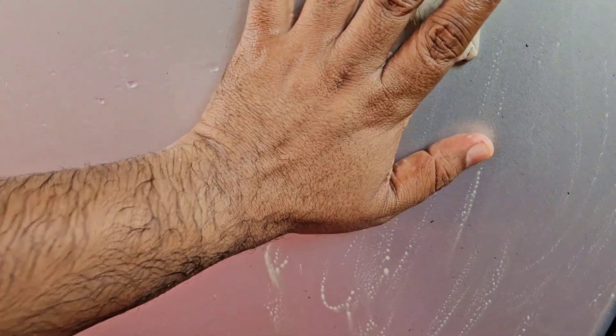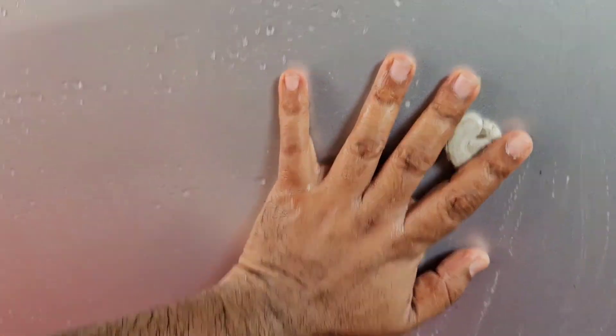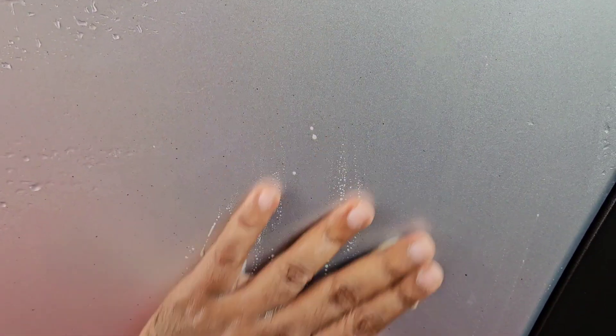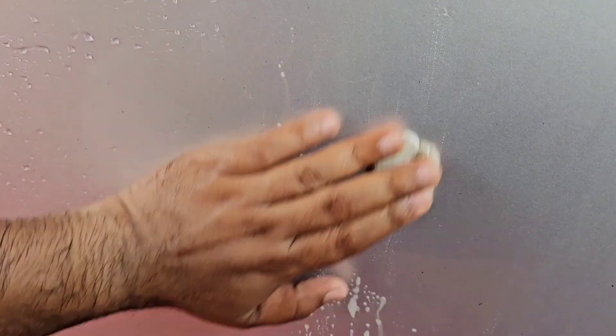Don't use excessive force as that will result in unwanted scratches. I am resting all my other fingers on the surface, holding the clay bar with just two fingers, gently going up and down. You can see the difference — how the stubborn dirt is going away. This is a magic product but you have to use it very wisely.